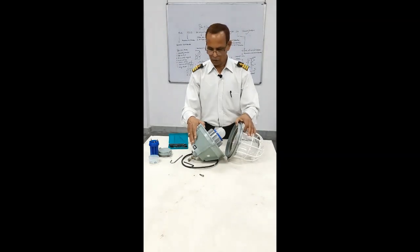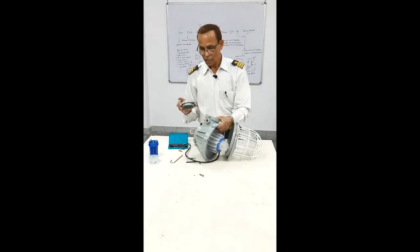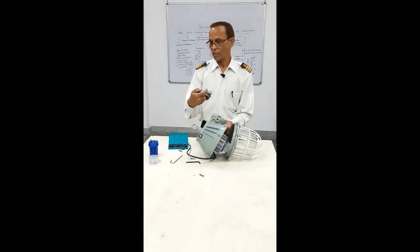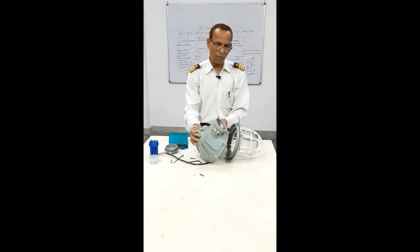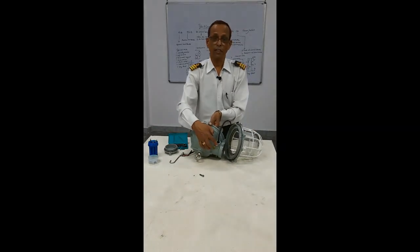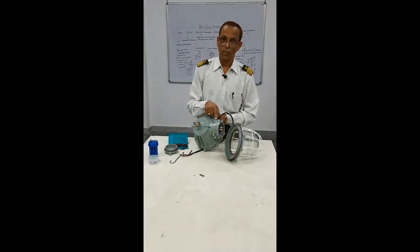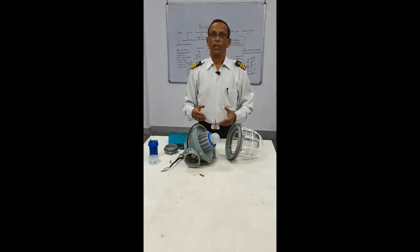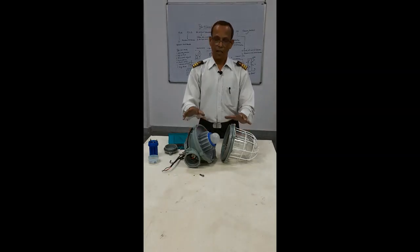You should understand that this is the intrinsically safe circuit. The warning written on it says: 'Do not open when energised.' You should never open when it is energised. You must always ensure you switch off the circuit and ensure your earth is connected — one screw is given with an earth mark, and the ship's hull earthing is connected with this. This is also the hanging point of your lamp. I hope this video has helped you understand how to open your intrinsically safe light and safety on board. Thank you.